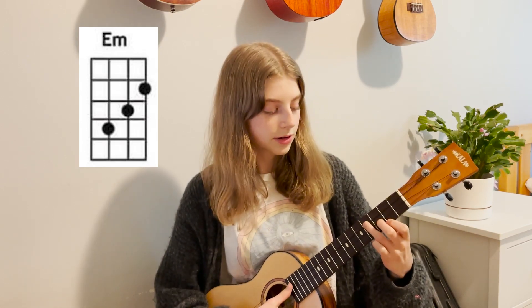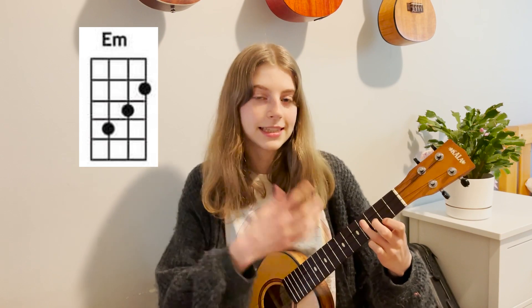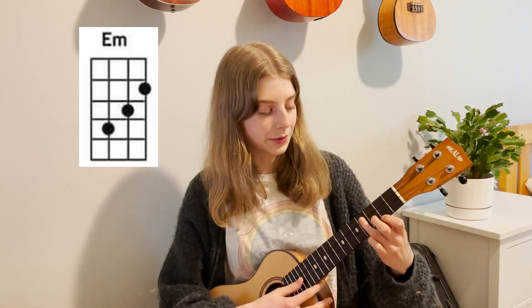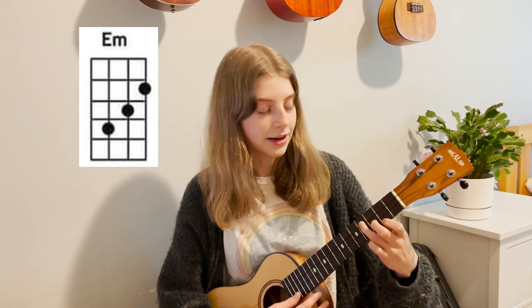The last chord is E minor. For E minor, you leave the top string open, the G string is open. The C string you put your ring finger on the fourth fret — I like to call it a staircase chord. The E string you have your middle finger on the third fret and your pointer finger is on the second fret of the A string.